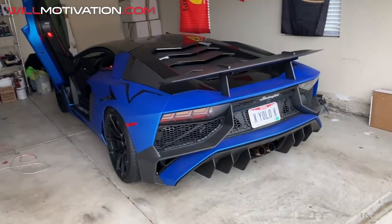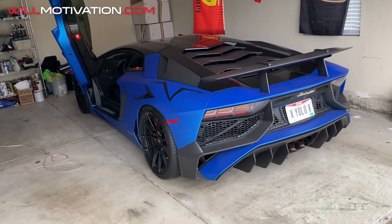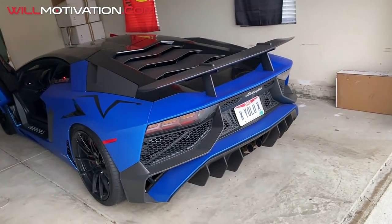What's up YouTube, it's your boy Will Motivation back with another video. Today we are talking about the maintenance costs on a Lamborghini — specifically on my Lamborghini Huracan supercharged by VF Engineering. And we're driving my Lamborghini Aventador SV, affectionately known as YOLO.